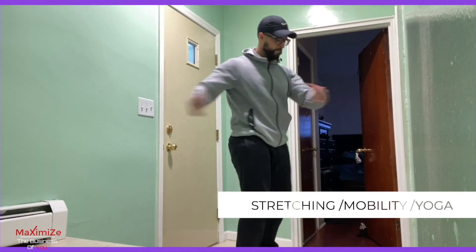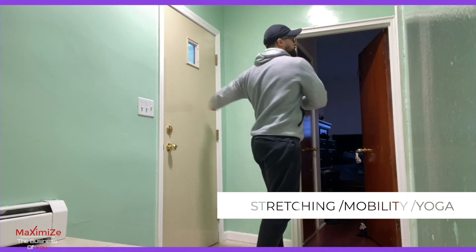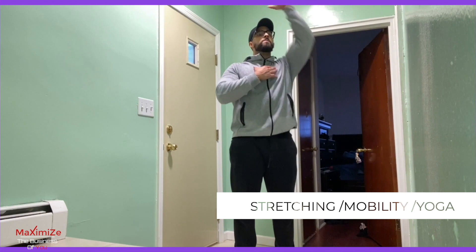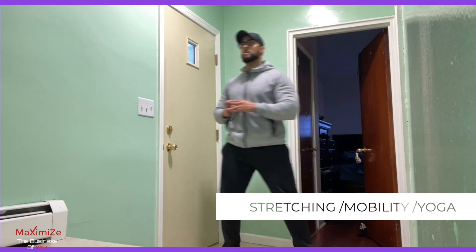I would say to start with a dynamic stretch, which is basically moving stretches. So you're consistently moving from side to side — whatever limb you're trying to move. For shoulders, I'm bringing my arms up non-stop, 10 times each side. Just basically dynamic stretches to start.